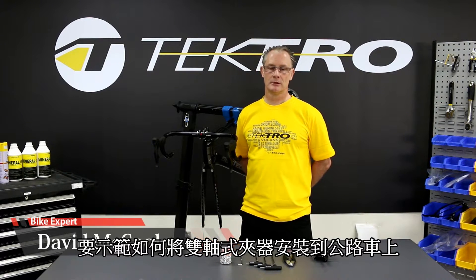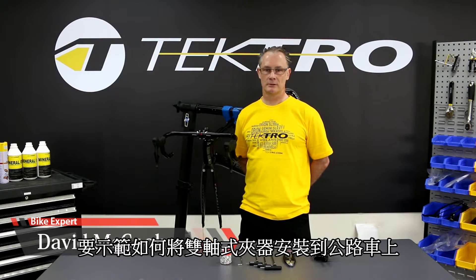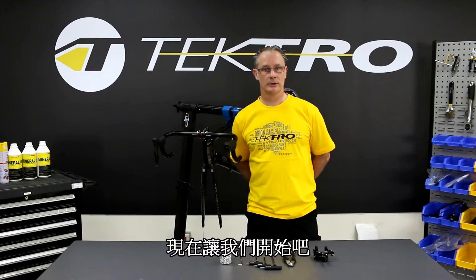My name is David and I'm here with Taktro today. We're going to mount the dual front mount Taktro brakes on a road bike. There are a few benefits: good modulation from the dual mount brakes, so it's a little bit stiffer, ease of use and mounting, as well as good tire clearance up to 28c. If you'd like, we can go ahead and get started.